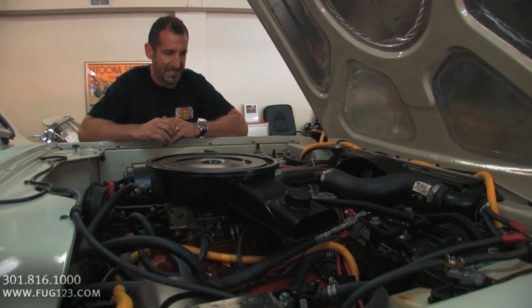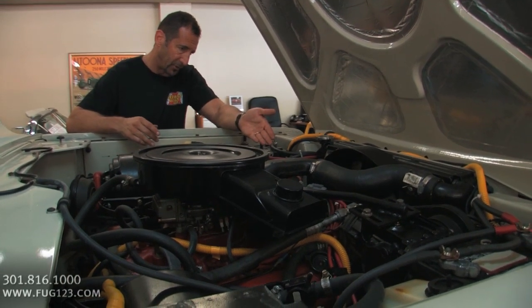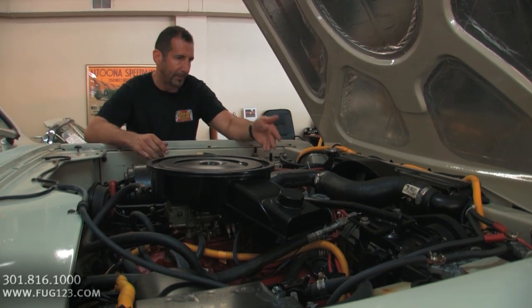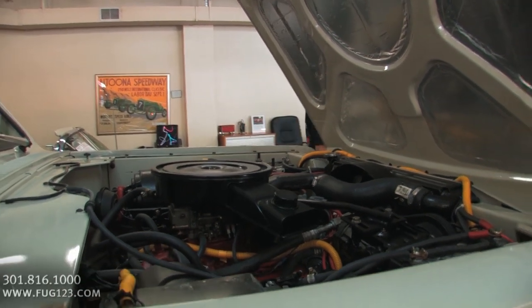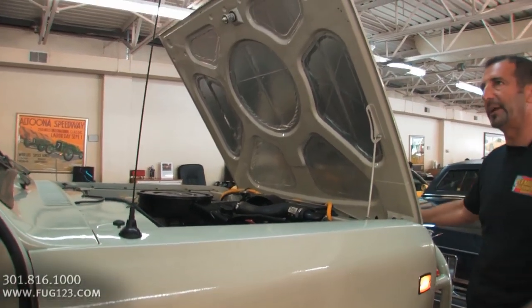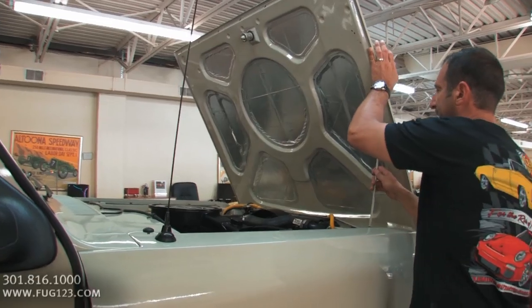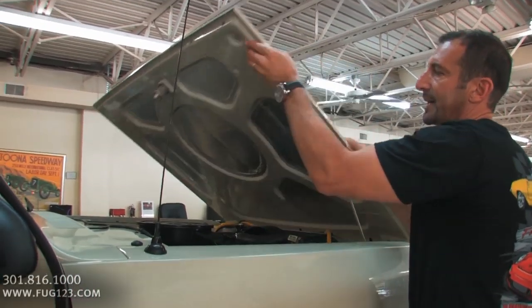I could ramble on about it for days. You've got driving lights on the front right here. You've got Casey driving lights up top there. We have a light for partying in the back — I'll show you that in just a second as well.